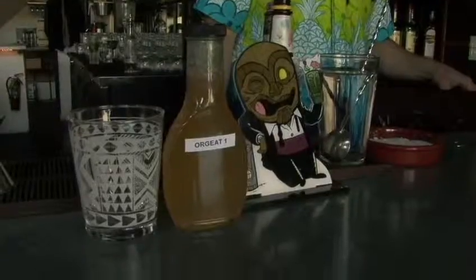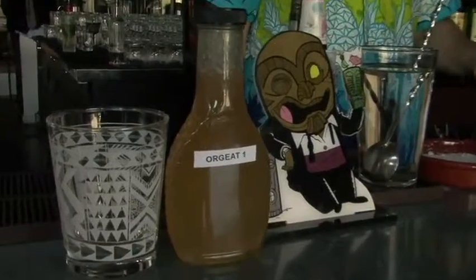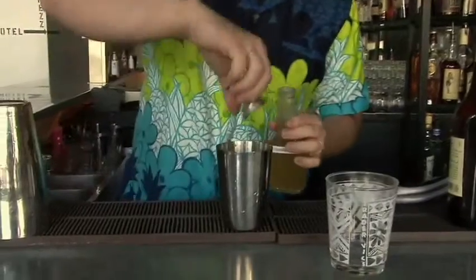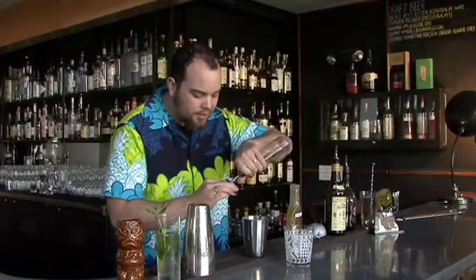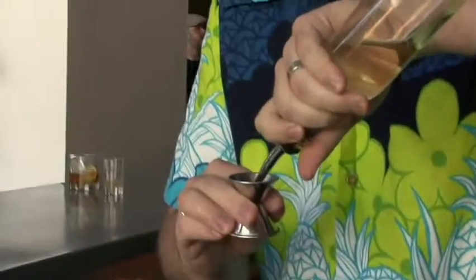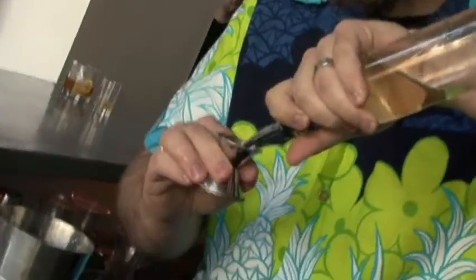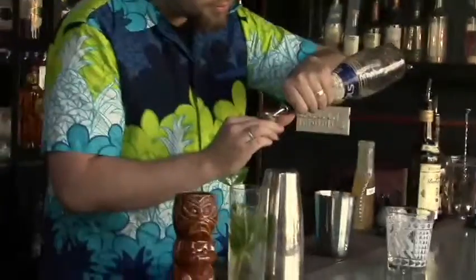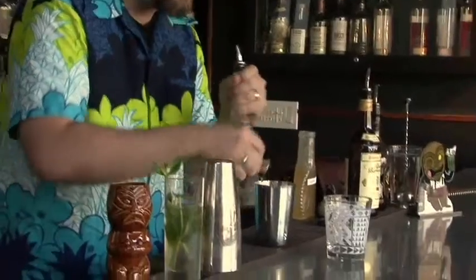Then, something that's a real secret — the orgeat, which is a French almond syrup. This is the house-made stuff, really good. About a quarter ounce there. Quarter ounce of rock candy syrup — oh yeah, this is good stuff too. Note the viscous flow: not a simple syrup, not a one-to-one, at least a two-to-one or three-to-one. And one-and-a-half ounces of orange curaçao.